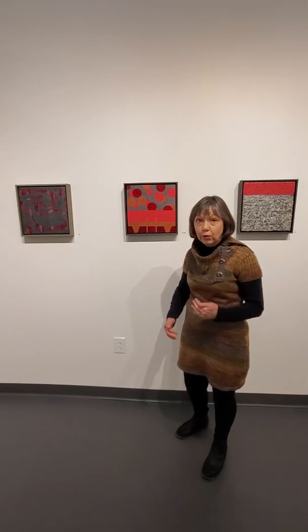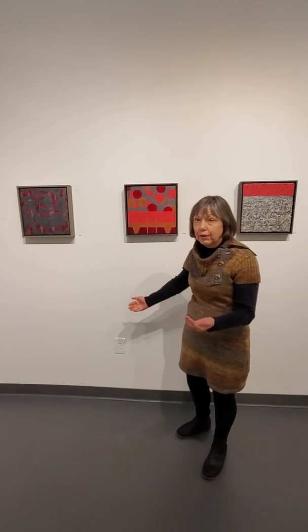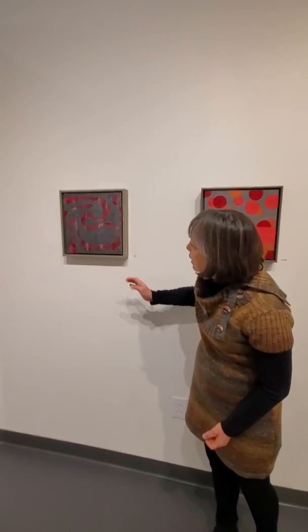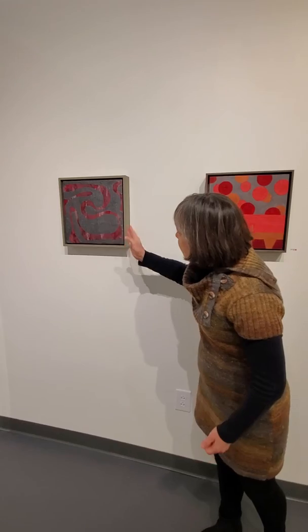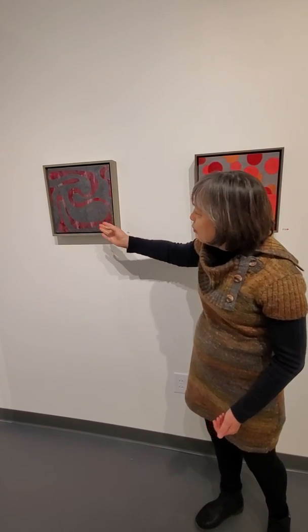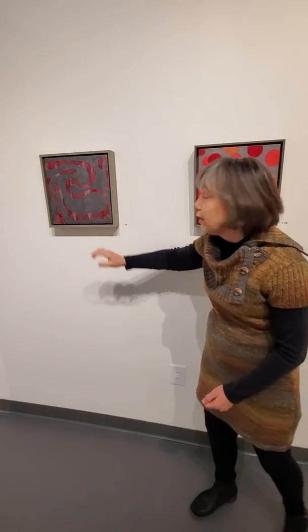She uses both hot and cold to make the different kinds of art that she does. In this first, she is officiating. This pattern is being covered over by a grey wax so that it comes in and out of focus.